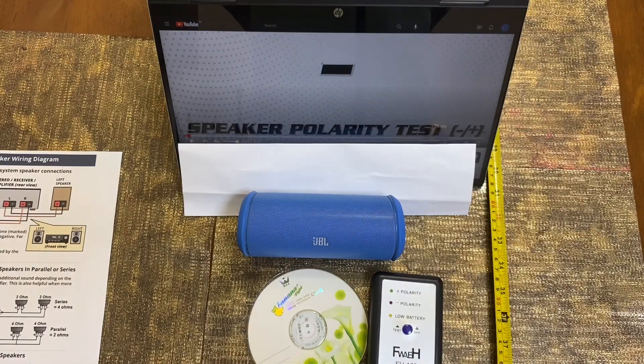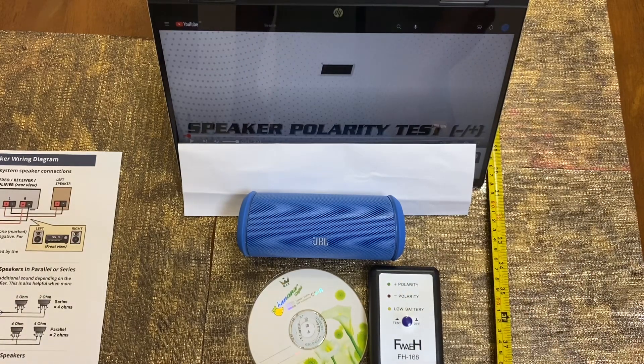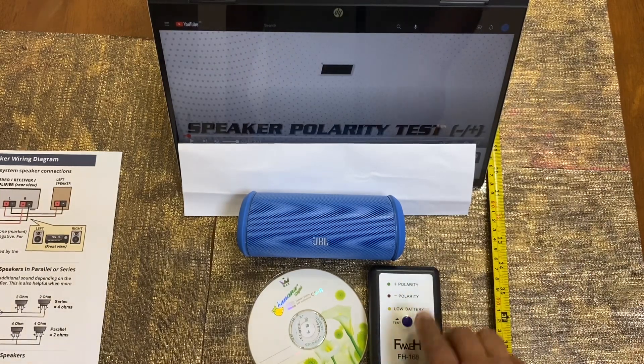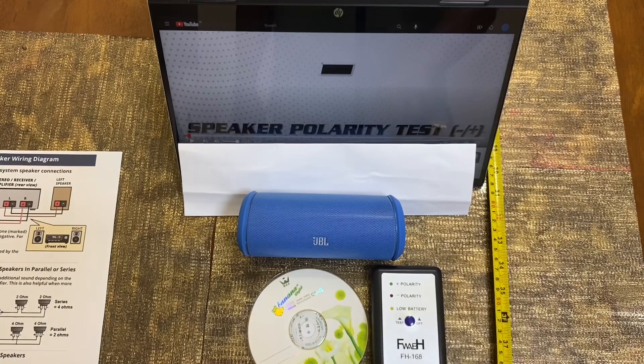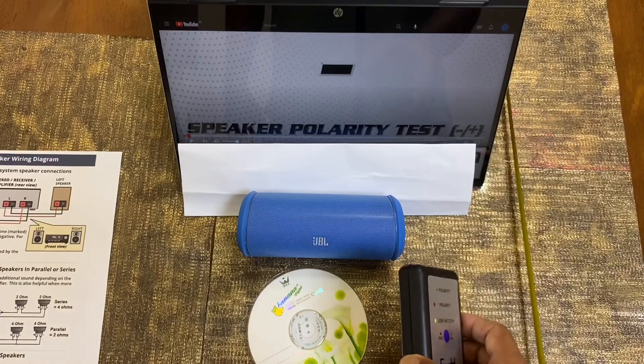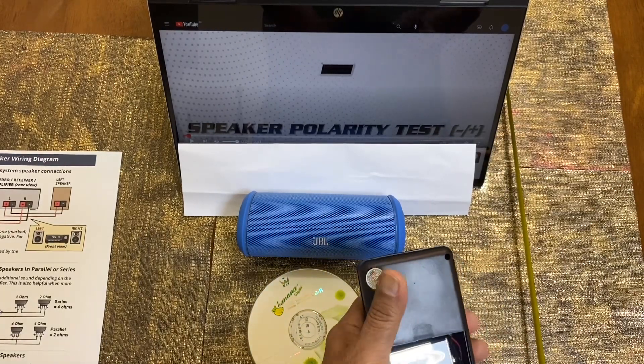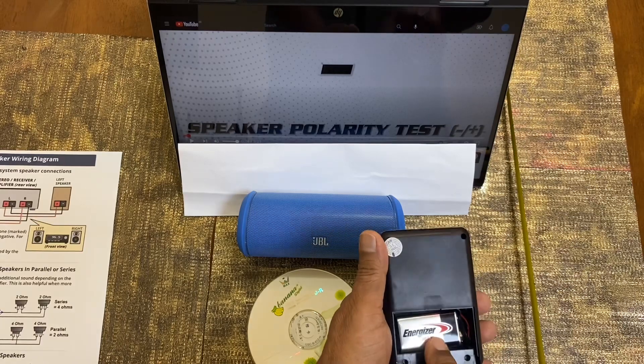Hello and welcome to my channel. Today we are going to demonstrate the speaker polarity test. We have one small test to confirm. This is the FH168 — when you purchase this FH168, this is a small module, a small tester. It has got a battery here.